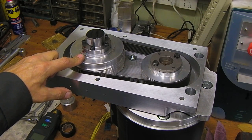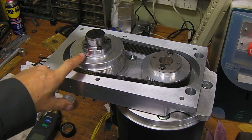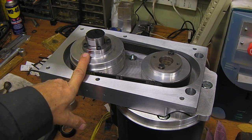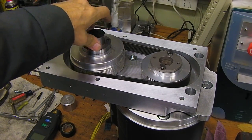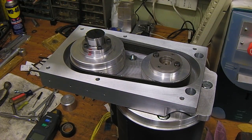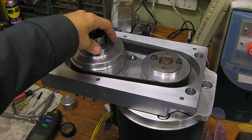I turned the hub and the spindle as an assembly. There are marks so you put them both together at the same place to try to keep the runout down. The runout is still — at least last check — five thousandths. I'd like it to be a little lower, but that's what we got. This time I used a standard QC bushing.